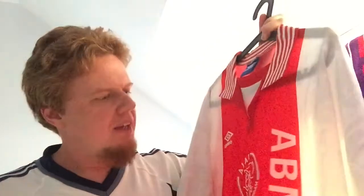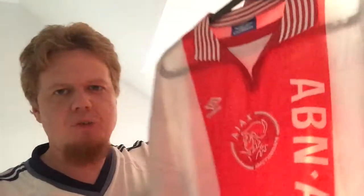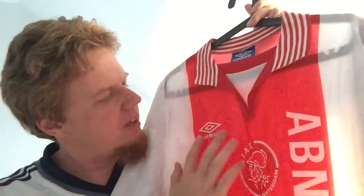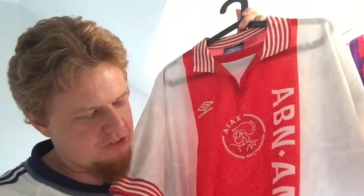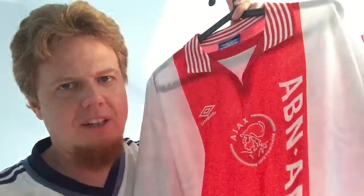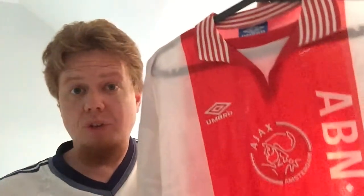Really super nice, classic Ajax shirt. Note how, unlike the 98-99 Umbro jersey, the Umbro logo here still has the two diamonds and fits perfectly. Then of course you have the sponsor, which is printed within the fabric. This is a white jersey where the center band is just printed on, so the sponsor will never come off, which I like a lot. Only the club logo is stitched on.